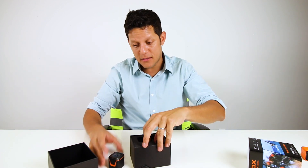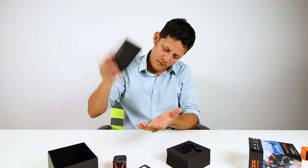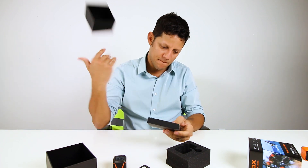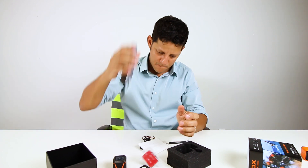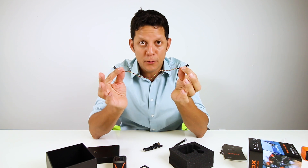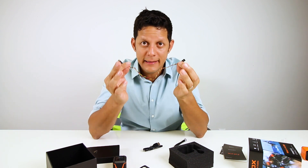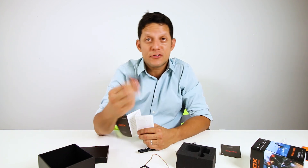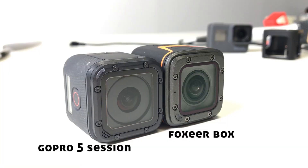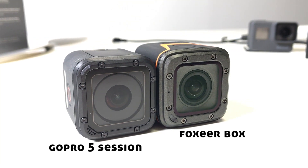Let me see what else is in the box. There's a sticky pack, instructions in Chinese and in English, and a video output cable — that is huge. You can also connect this camera to an app, the Foxeer app, so that way you can control it and probably view it live.